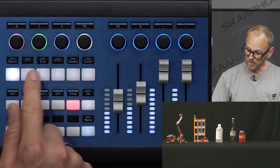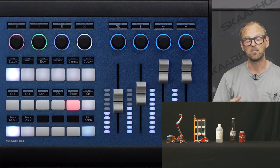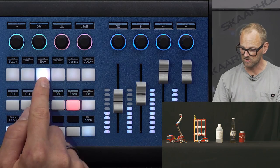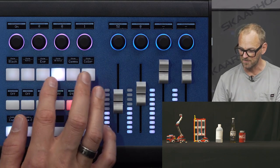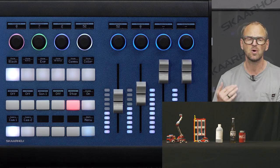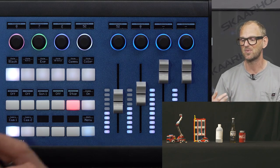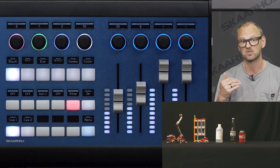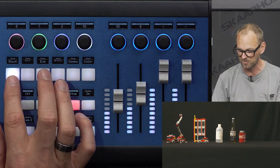This row of buttons acts as a paging selector for menus. When I change it, you can see the actions change on the top row. There are so many parameters in the EVA1 and the CX350 that we needed to have multiple layers for this, so watch what happens as I navigate these pages.